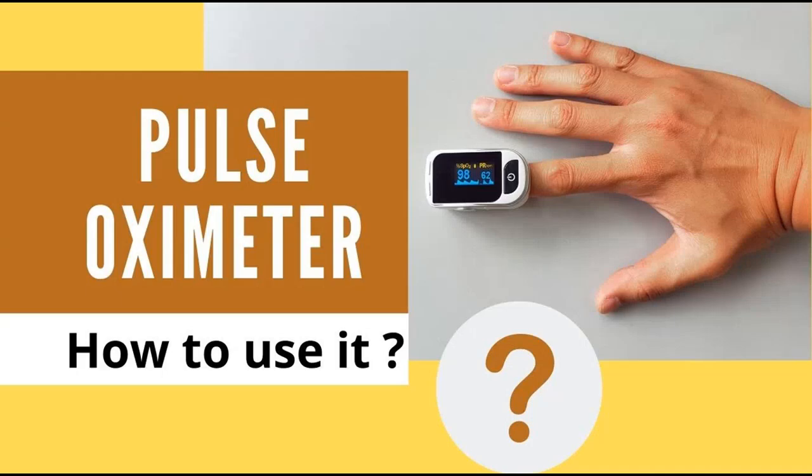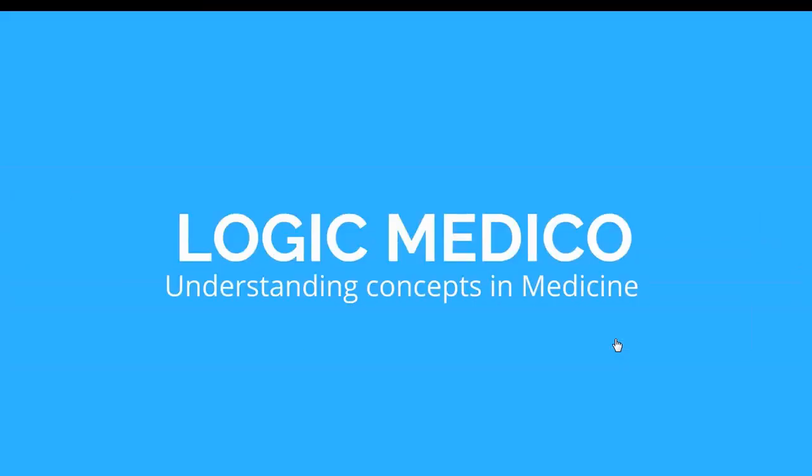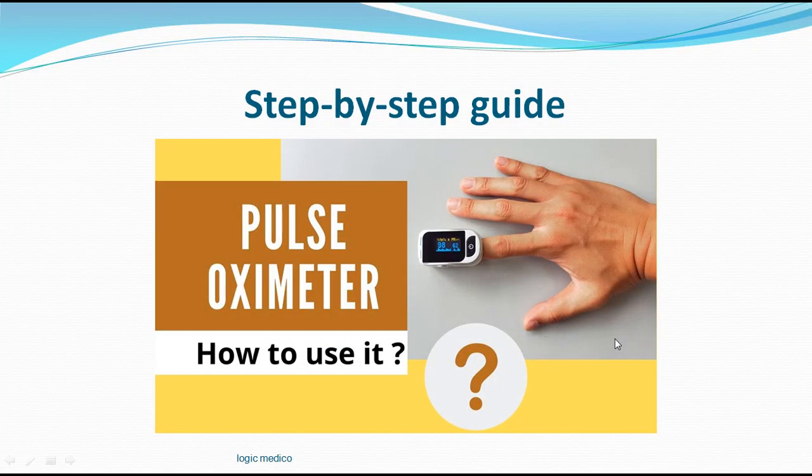Today's interesting topic is how to use the pulse oximeter. Welcome to Logic Medical, where we are understanding the concepts in medicine. Today's interesting topic is a step-by-step guide for how to use the pulse oximeter, how to read it, and how to document it in an appropriate manner — especially for those at home who don't know how to use it in the right way.